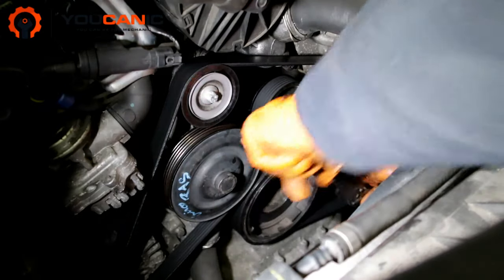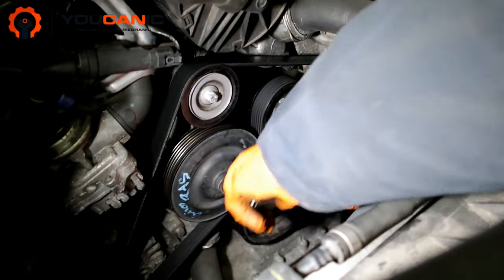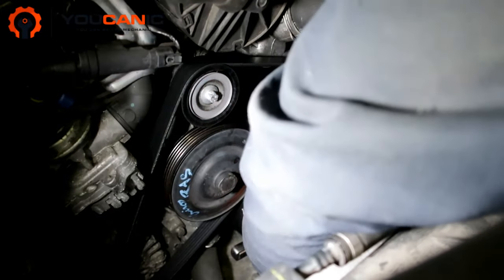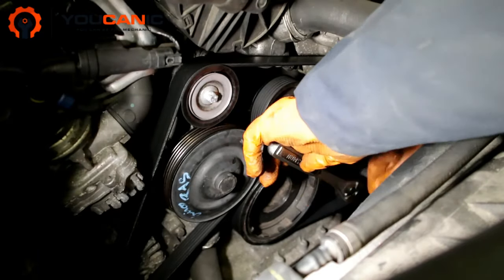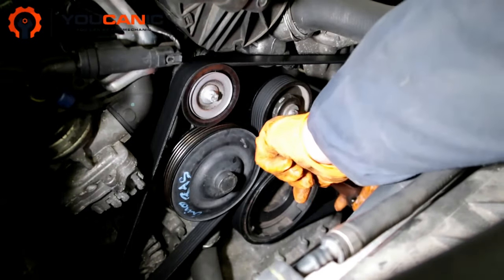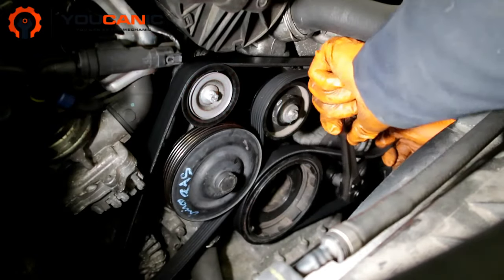You can just take off the belt and let the tensioner go back down. Put the wrench on — it does help to use a longer wrench, or you might use a cheater pipe as an extension. Push that down really hard, take the belt off, and then lower the tensioner by letting the wrench come up slowly. We're just going to let it go down.